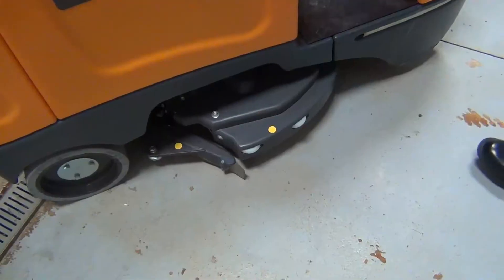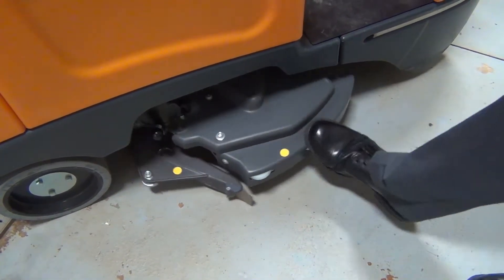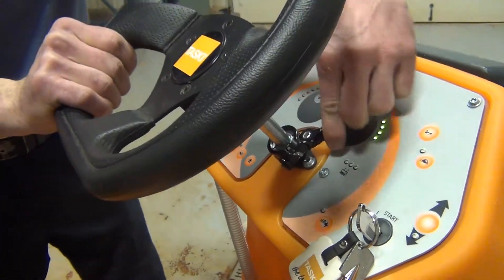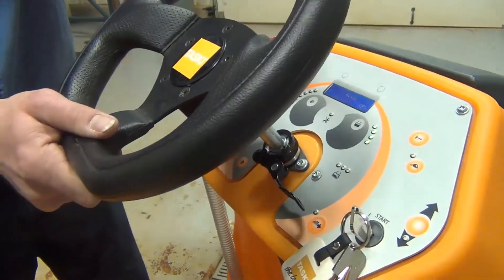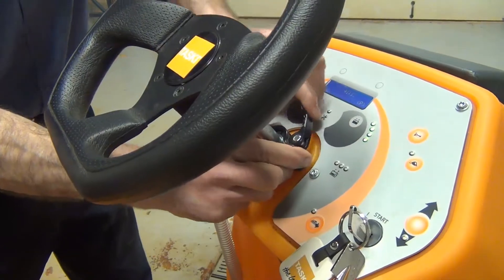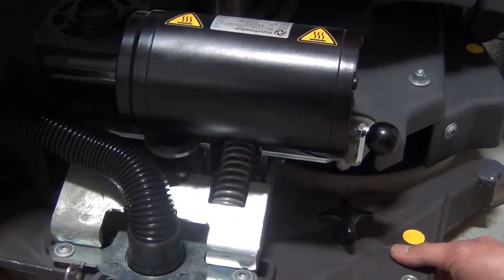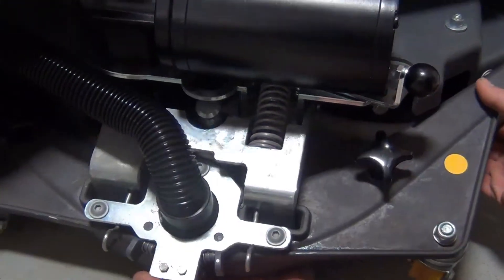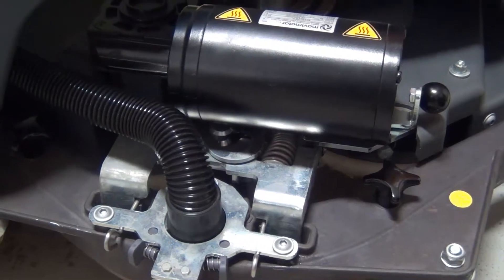The lateral swing-out button for the spring-loaded deck is designed for cleaning along a wall so you don't have to get the body of the machine too close. It also has an adjustable steering wheel — unlock the lever, adjust to the desired position, and then lock the lever again. There is also a double scrub mode where the squeegee assembly is in a locked position; use the lever with the knob to make adjustments when the squeegee is lifted and lowered.